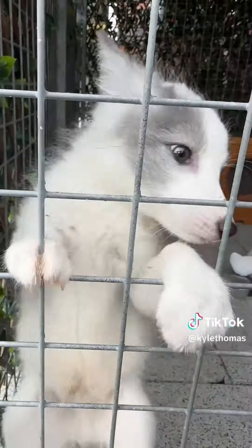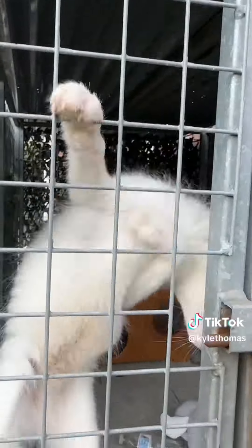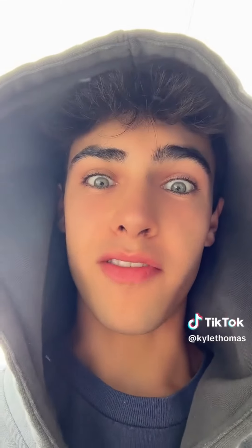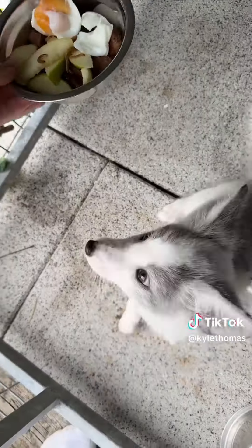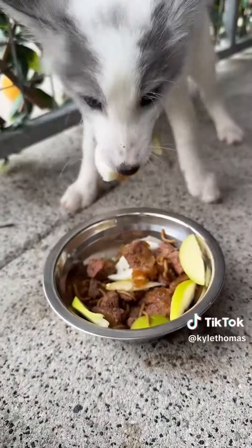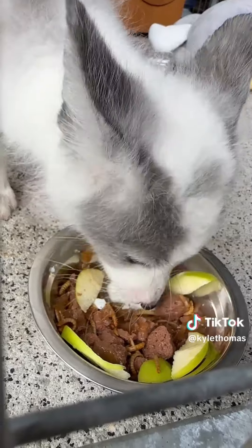Pongo is only actually outside for feeding time — he's inside usually, but he needs his own space when he eats. Foxes are very territorial over food, as you're going to be able to tell. Any food he doesn't eat we'll try to hide, but we'll take it out. But yeah, that's Pongo's lunch.